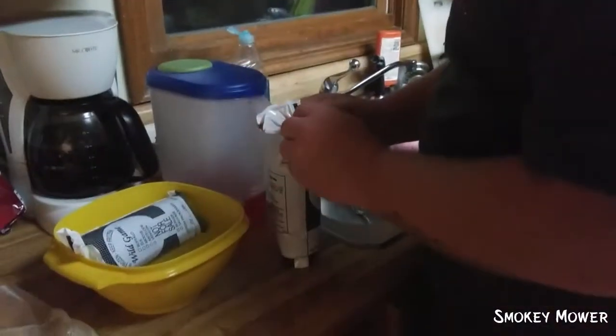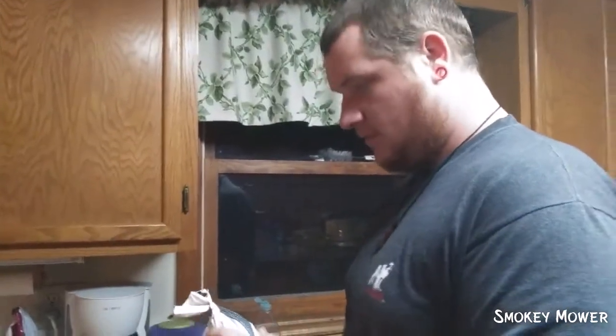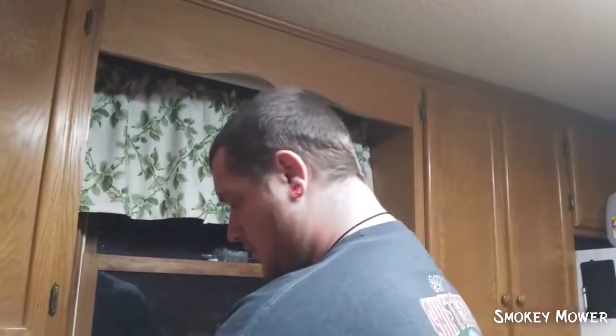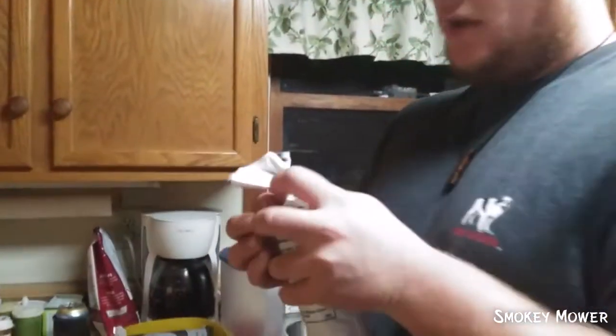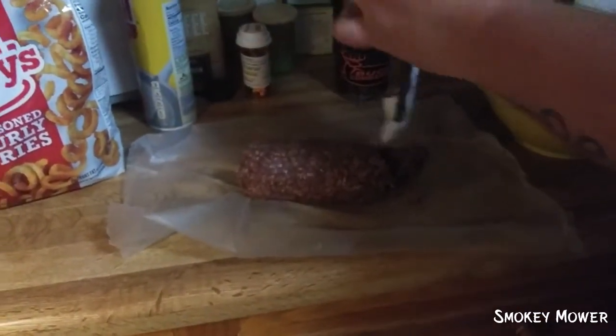Alright guys, so now we're gonna get this little tag off. You have to excuse my voice because I've been kind of sick lately, just not too good. You want to see deer meat guys? This is some deer meat.